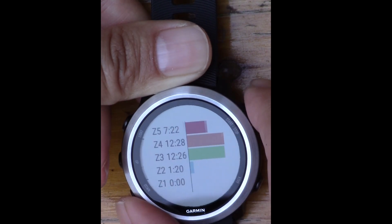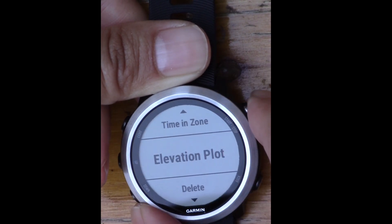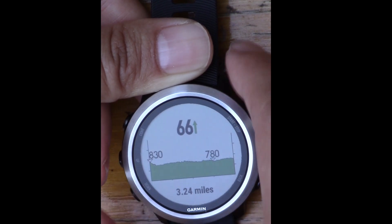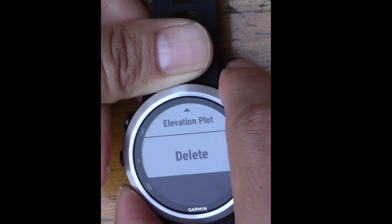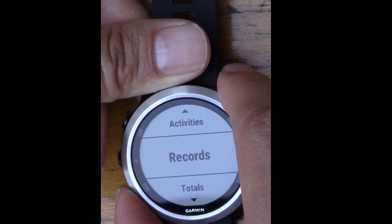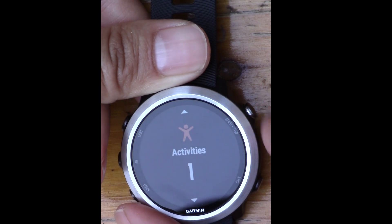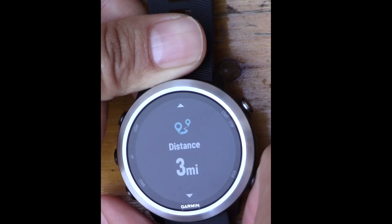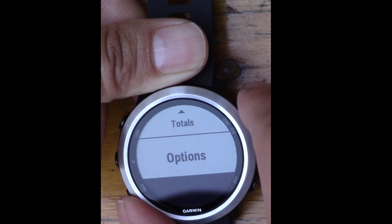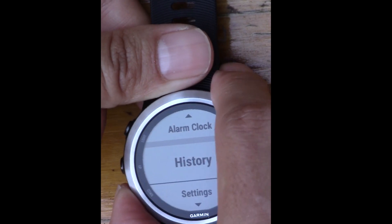I can view a map of where I ran, training effect, and lactate threshold status — 'highly improving' for aerobic, 'maintaining' for anaerobic. Time in Zone shows how much time I spent in each heart rate zone. There's also an elevation plot — 66 feet of gain over 3.2 miles. I can delete the activity, but I choose not to. Records and Totals show total miles run on this watch — I've done one activity for three miles.